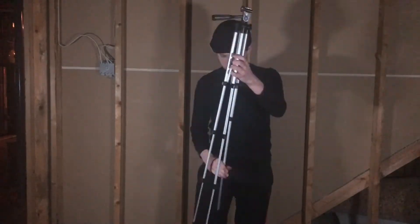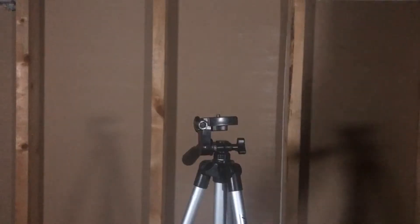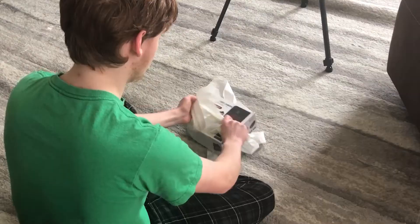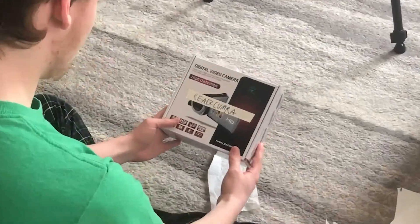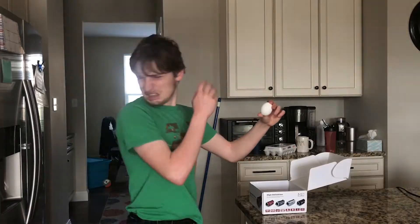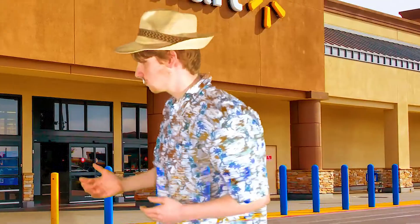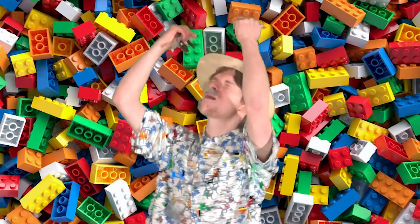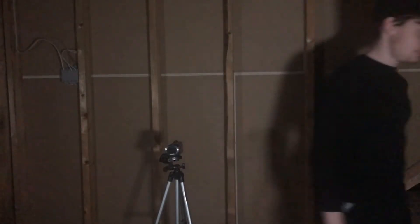Step five: set up the cheap tripod you found at Target and screw on that bad boy camcorder that your dad gave you for your birthday, because you asked for a film camera and were so happy to get it. But then realized it was a bad egg — found out he only spent five dollars on that present because he was so cheap and only wanted to spend his money on Legos. Wait, what was I talking about again? Oh yeah, the video.